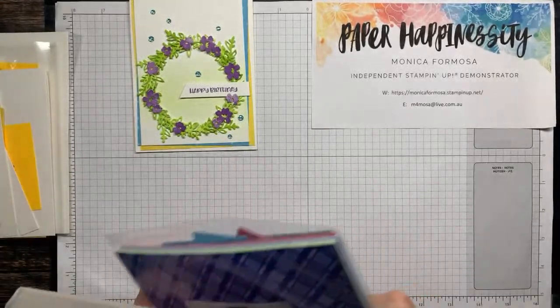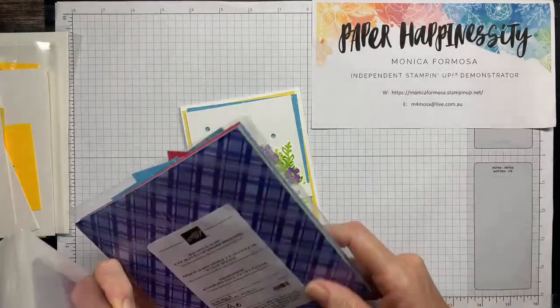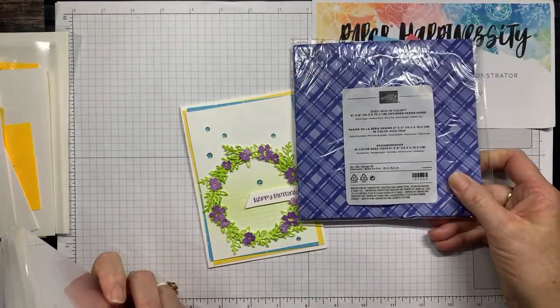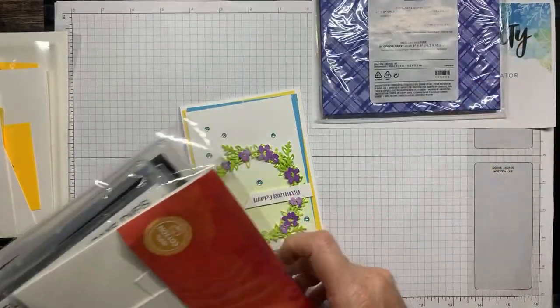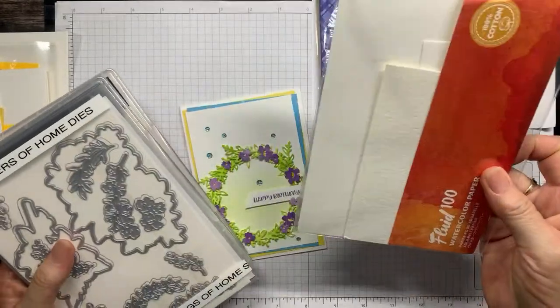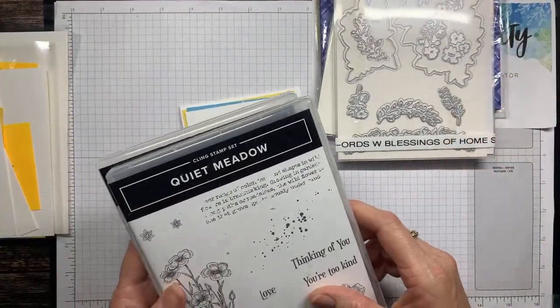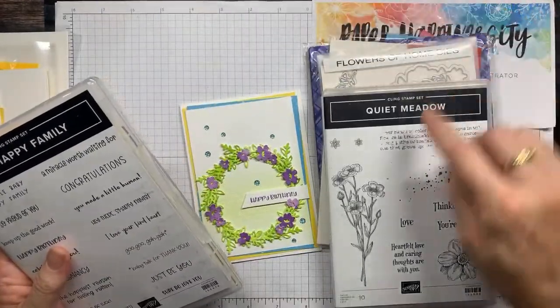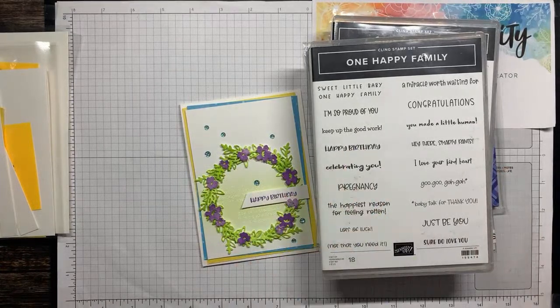So my layers — I've got Basic White cardstock and Daffodil Delight cardstock, and the blue comes out of the 2024 In Color 6x6 paper pack; you get the five In Colors in one pack which is a pretty good buy. I've used Fluid 100 watercolor paper, the Flowers of Home dies, Quiet Meadow, a distressed font stamp, and then One Happy Family. Hello Bev, thank you for joining me, and Joanna — so great to see you, welcome!